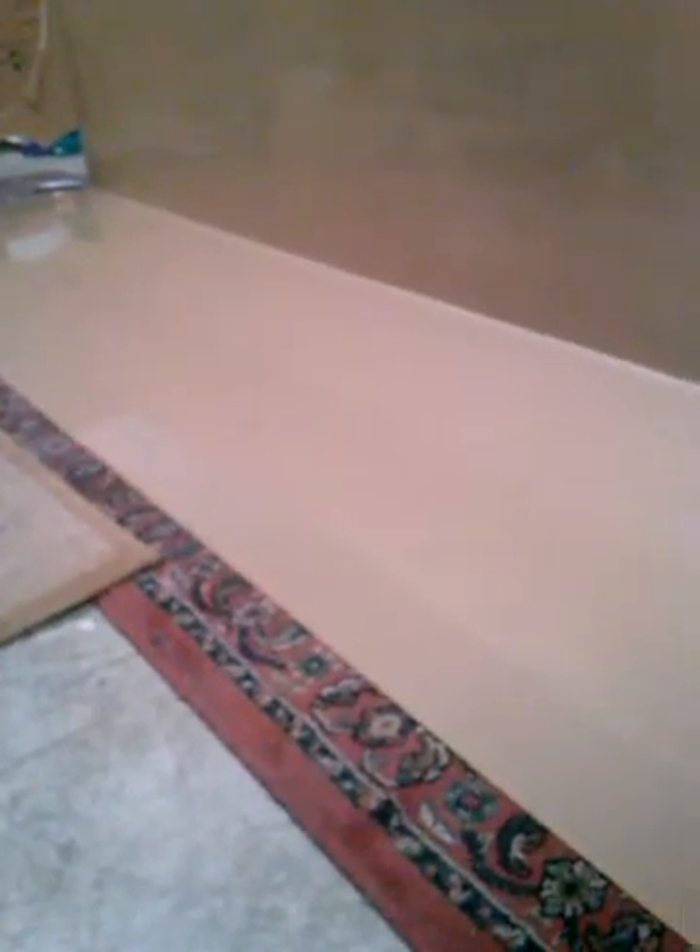That's more or less how you weld your acrylic together — simple as that. If you can't find a good flat surface in your house, I've had to work on the ground because someone — probably my brother — took it off my clamps or stands.